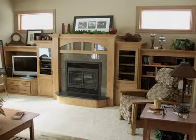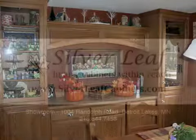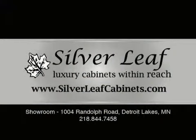Hi, I'm Monty Becker with Silverleaf Cabinets. We take a lot of pride in building cabinets because we're fulfilling someone's dreams. We invite you into Randolph Road, Detroit Lakes, to see our shop and our showroom. Silverleaf — luxury cabinets within reach.